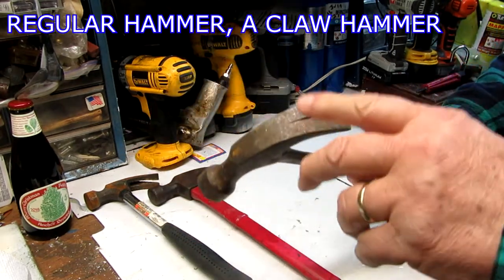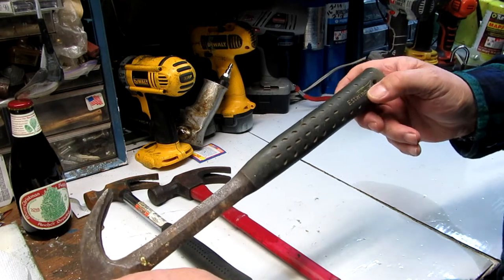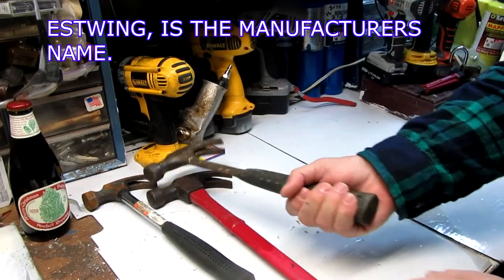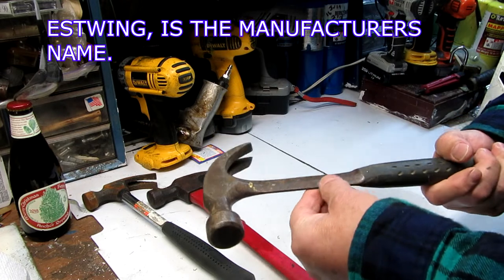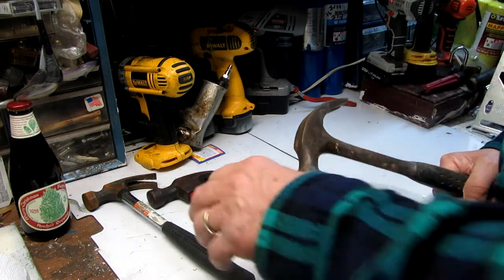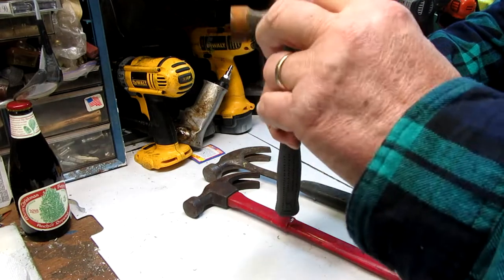Here's another hammer — a regular hammer. This is an S-Wing; it's got a nice cushion grip on it. It's a pretty long hammer compared to this one, and it has a nice curve on it so it won't slip off as easy. Nice thin shaft, not too heavy, well balanced — all one piece.